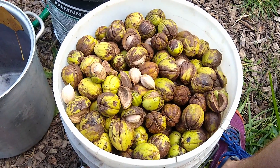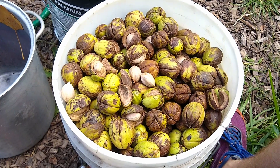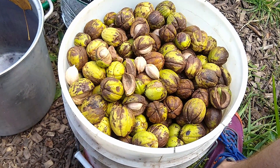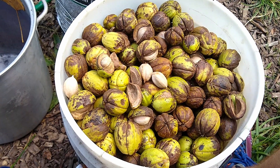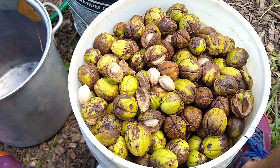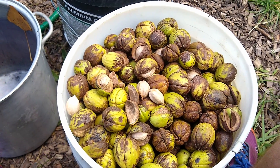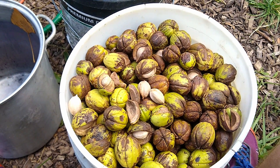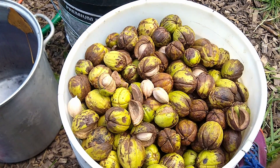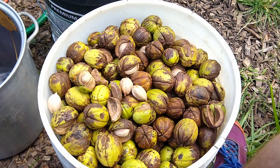Hi, this is Calvin with Red Twit Nursery. Today I'm just processing some shagbark hickory nuts. In this video I'm going to show you how I remove the husk from the nut and how we store them — either for planting in the spring next year or sending out to people as seeds. We'll also go through how we dry them to eat just for our own personal use, and I'll show what you can expect if you grow these from seed yourself.